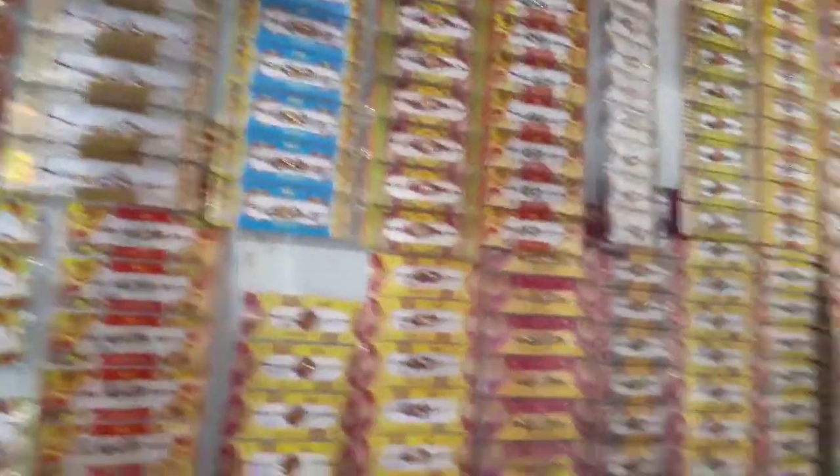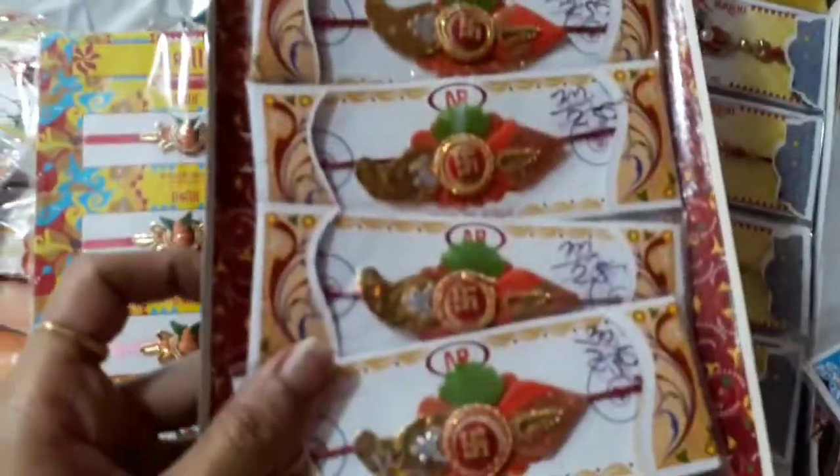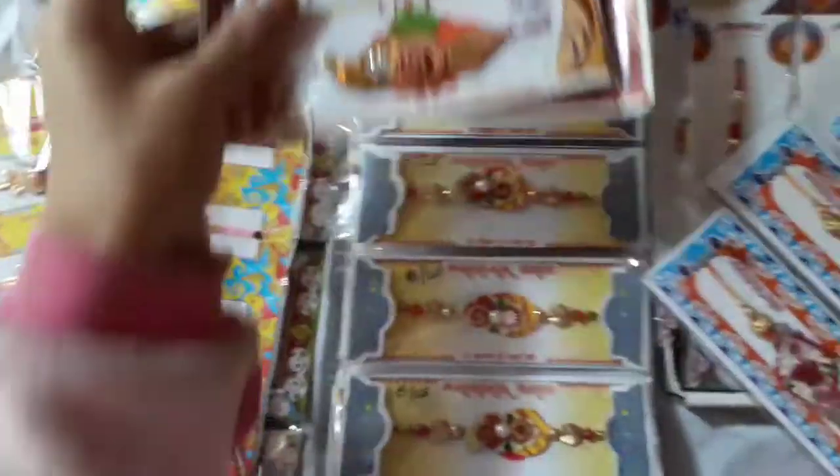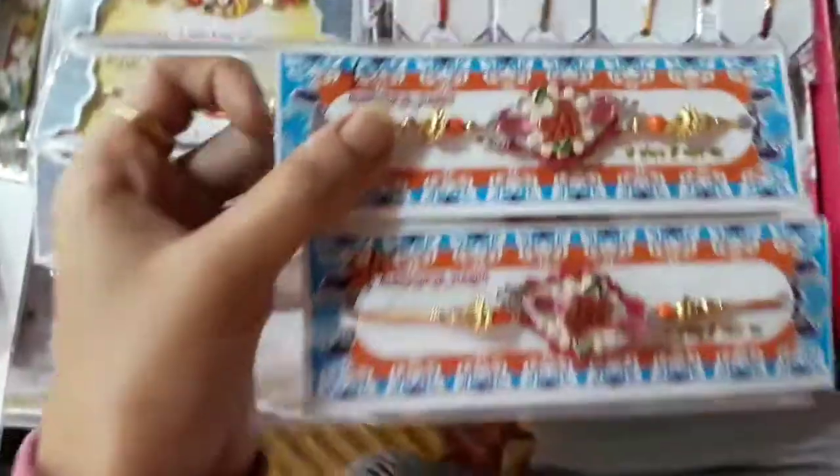This is Patti, this is Patti, this is normal Patti. This is Kalash, Kalash ki rakhi. This is Swastik. Then this is Om. This is Shri.